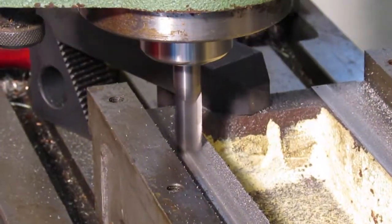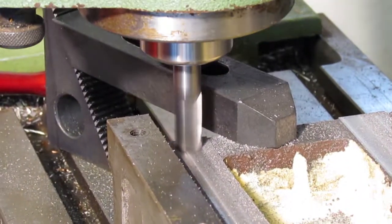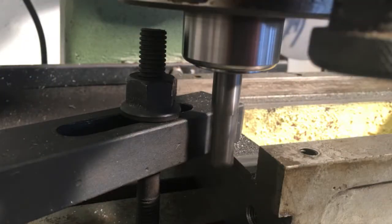Watch your end mill — once these arcs are in the surface, parts clamped often have interference. Look away once and you may have a broken tool.